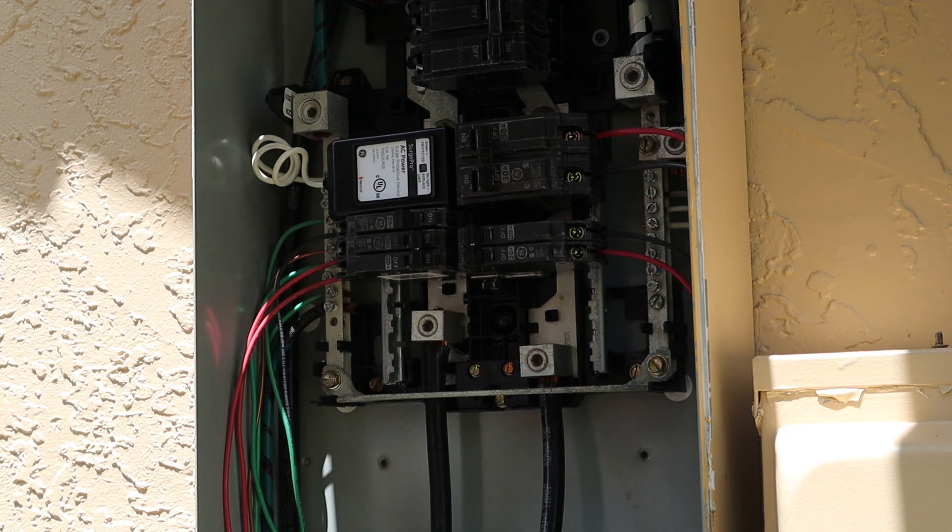Hope you guys found this helpful. Again, the part number is THQL Surge — you can pick it up at Home Depot or Lowe's. This is listed for GE panels only, but other manufacturers should have similar products you can use. Hope you found this video helpful, and if you did, please subscribe and stay safe.